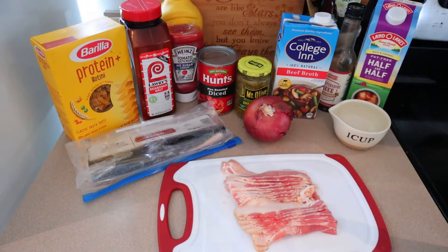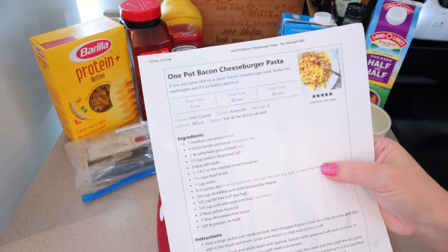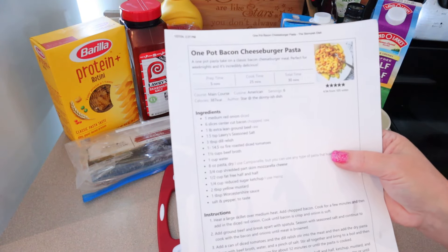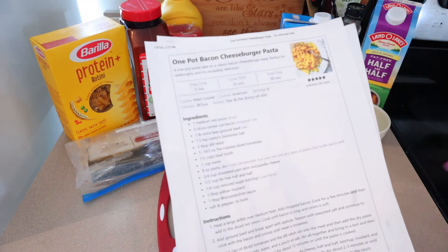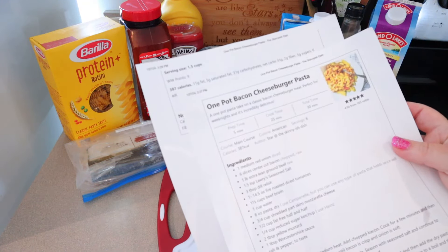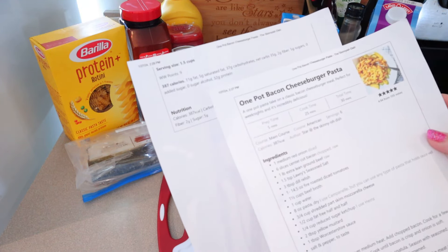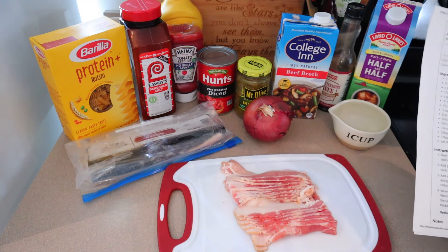Lunch this week is a recipe from Skinny-ish Dish, and this one is called One Pot Bacon Cheeseburger Pasta. This is really good — I've actually made this before. This one is a little bit higher in Weight Watcher points than I usually have for lunch, so I'll probably just have a lighter point dinner. This comes out to nine Weight Watcher points for a one-and-a-half cup serving, 387 calories, and 32 grams of protein according to the way she makes it.